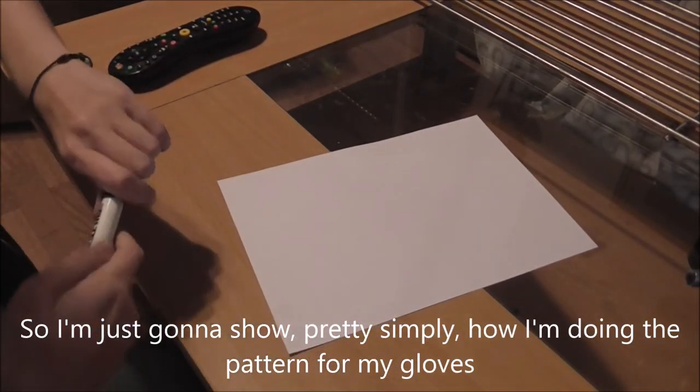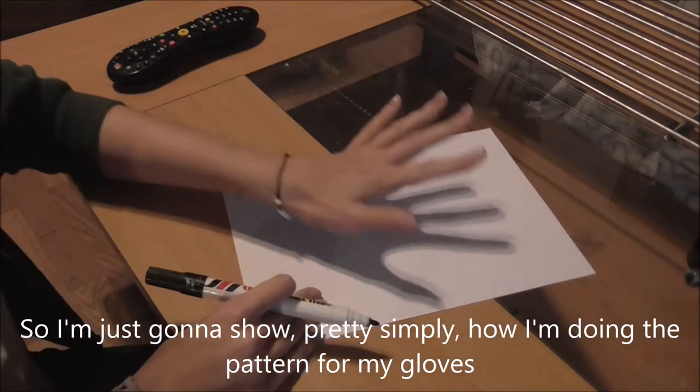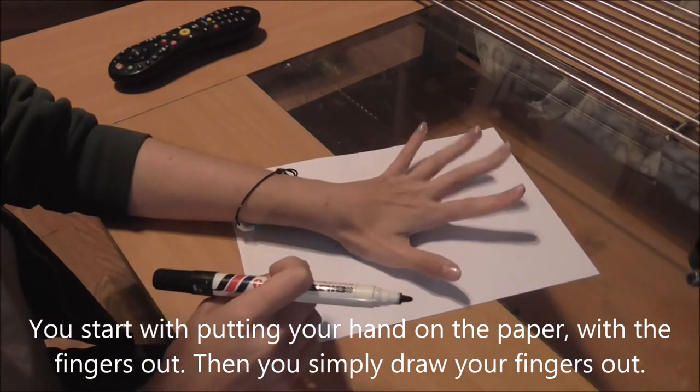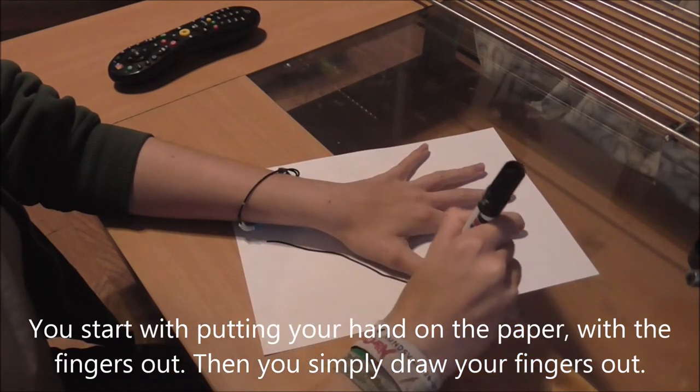I'm going to show pretty simply how I am doing the pattern for my gloves. You start by putting your hand on the paper with your fingers out and you simply draw your fingers out.